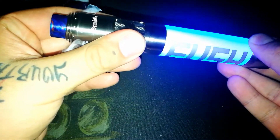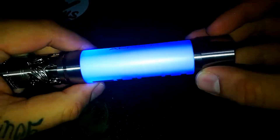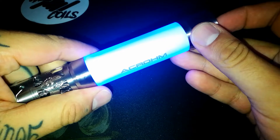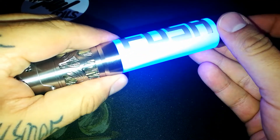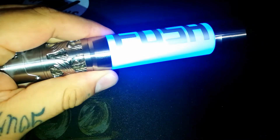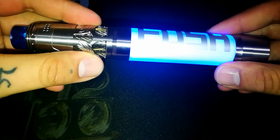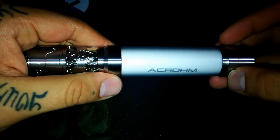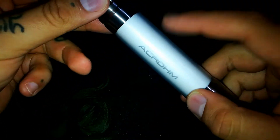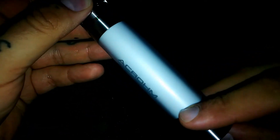Como pueden ver, funcionando. Ahora vamos a prender la luz un momento para explicarles lo siguiente. Para quitar este modo de luz son tres pulsaciones rápidas. Luego de esas tres pulsaciones rápidas, como pueden ver, pueden mover el mod sin ningún problema. Después de esas tres pulsaciones rápidas al pulsador de disparo, como pueden ver, se mantiene apagado. Pero cuando accionamos, ahí se enciende.